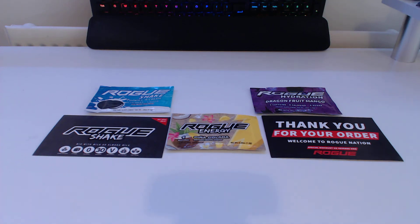Hey guys, Yuri here. Today we are having a look at Rogue Energy.